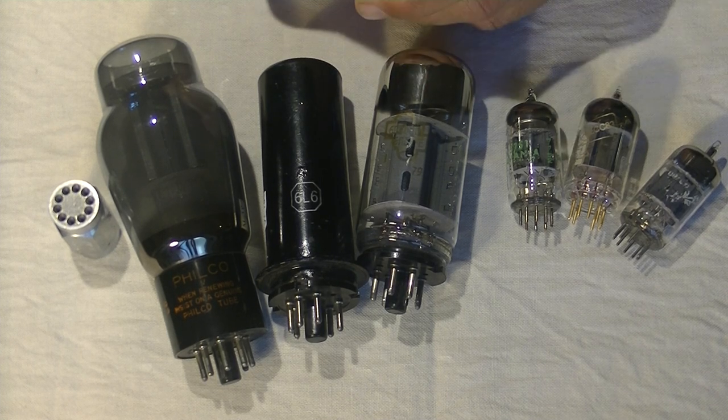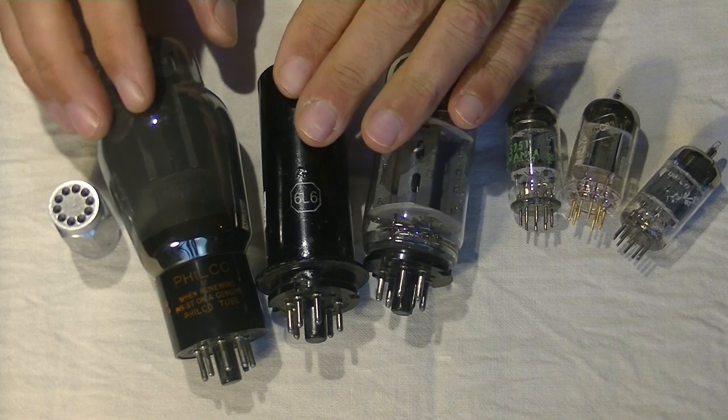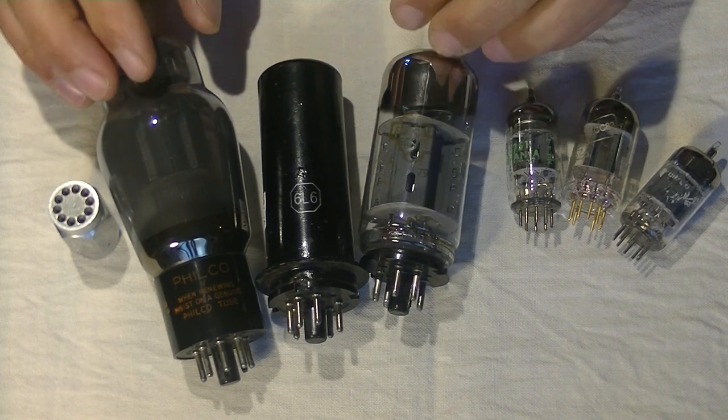What the heck is tube rolling? Well, in its simplest form, it's taking the same type of tube and swapping a different tube of the same type. These three are all 6L6s or close equivalents.